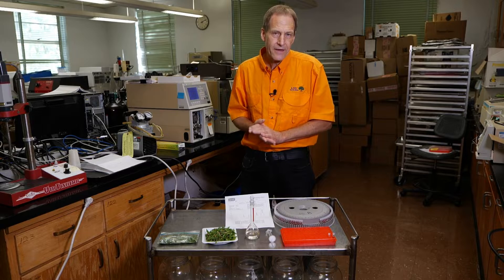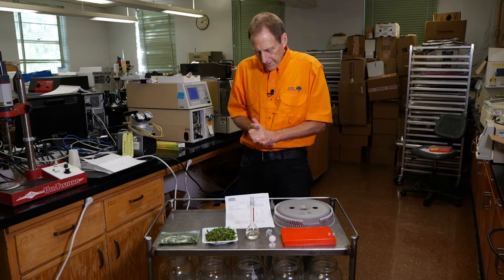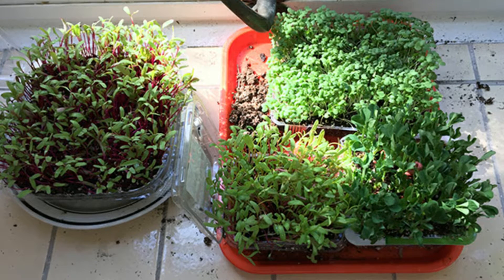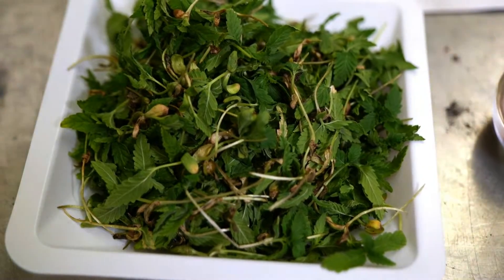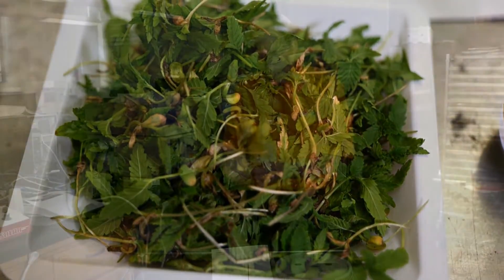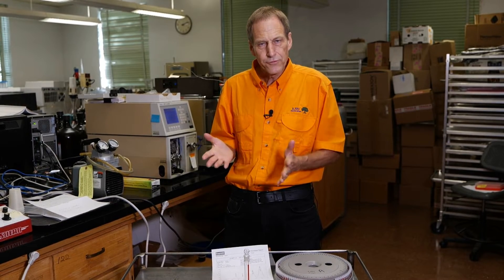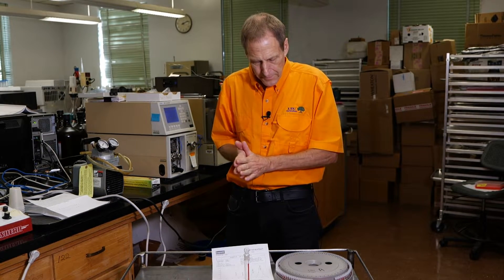Hemp by definition is the cannabis type of plant that has less than 0.3 percent THC, and there's a lot of ongoing research on that. We're focusing on the potential for the use of hemp as a microgreen. Microgreens are small pre-salad type vegetables traditionally grown for less than several weeks, and in fact it is a commercial product right now — certain restaurants in the Northeast US are actually incorporating hemp as a salad crop and as a microgreen.